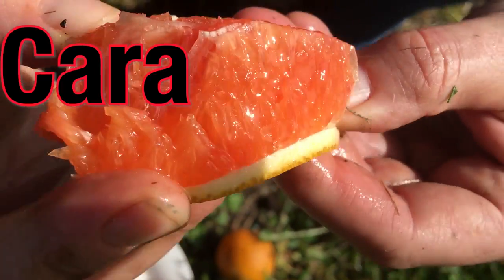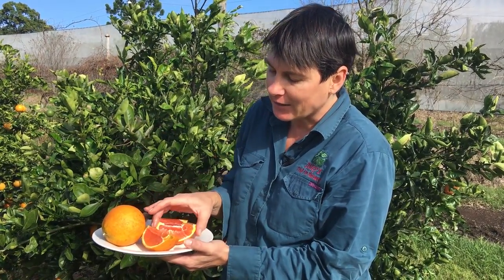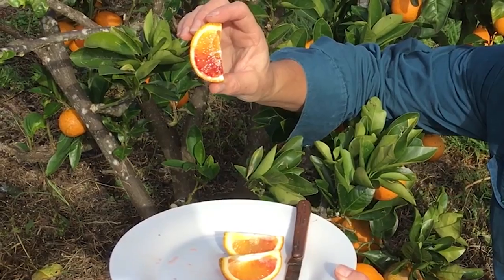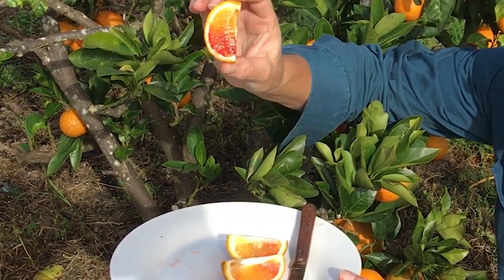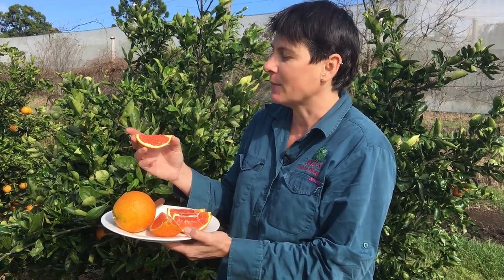This beautiful orange is the Karakara Blood Orange and it's a type of navel orange. You can see it's navel at the base of the fruit. We just looked at the Arnold's Blood Orange which has the red colour sort of bleeding through the fruit, which is where the name Blood Orange comes from.